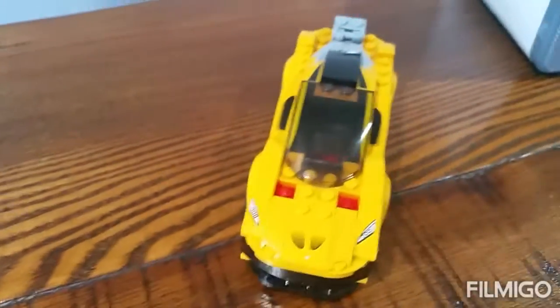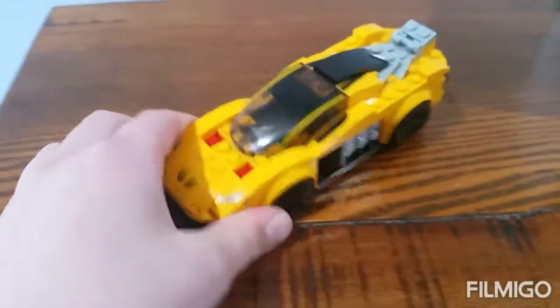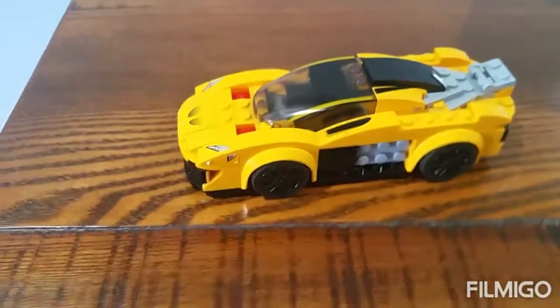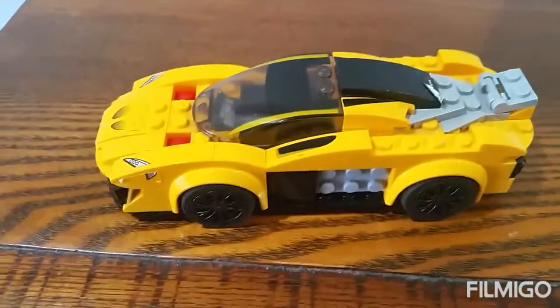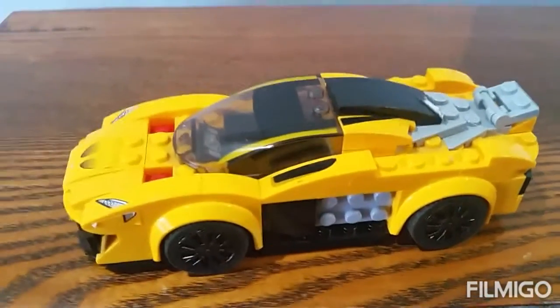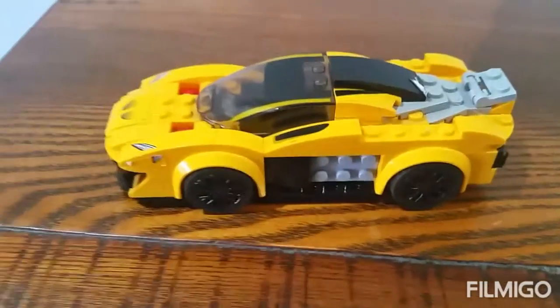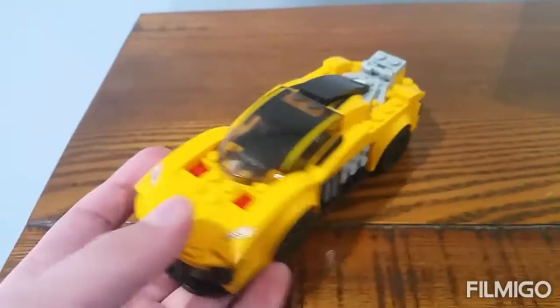Hello everybody, my name is Shaja Lego Zero Seven. In this video I'm reviewing Lego Speed Champions set 75909, the McLaren P1. Pretty cool set — I bought this set about five years ago.